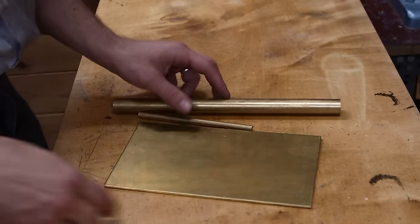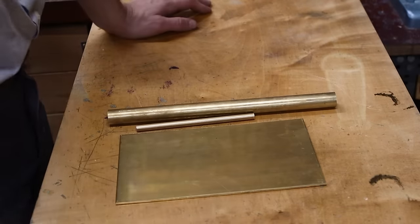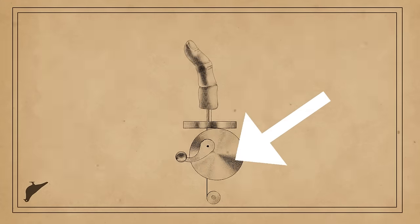We are going to start straight from the heart — actually, the finger should be the heart — anyway, we are going to do this part.